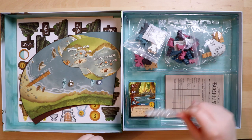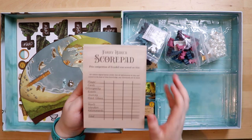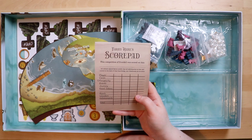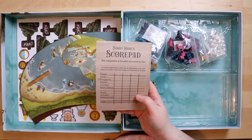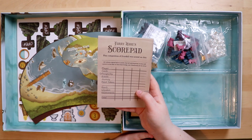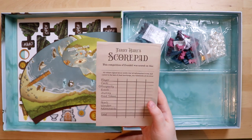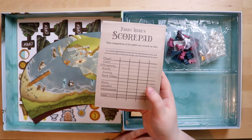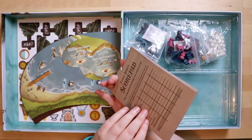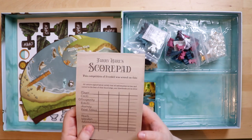The very last thing is a scorepad, which is different. It's a 'Pearlbrook Scorepad' — your competition of Everdell is scored on this. All critters sign below, and you fill in all your points and wonders. I assume that by adding all this extra stuff they've made it more complex to determine the winner, so they've included this to help. There's a good number of sheets in the pad and the paper is really nice and thick.